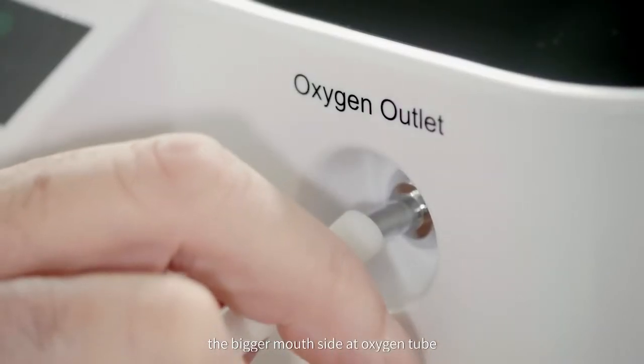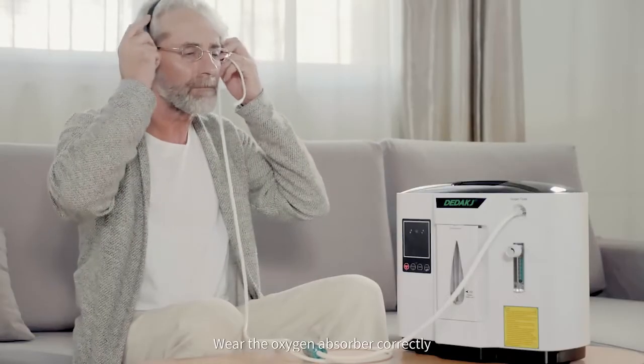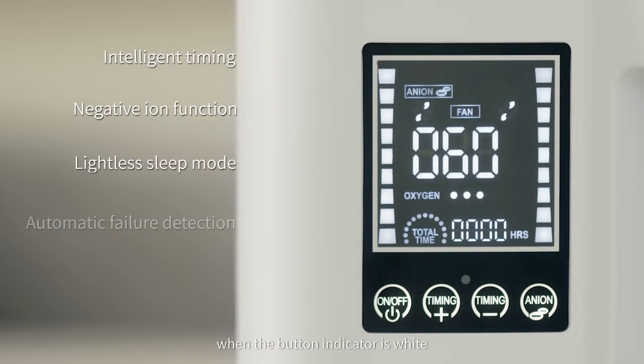Connect the bigger mouth side of the oxygen tube to the oxygen outlet. Wear the oxygen absorber correctly. Turn on the power switch and press the oxygen key. Start oxygen making when the button indicator is white.